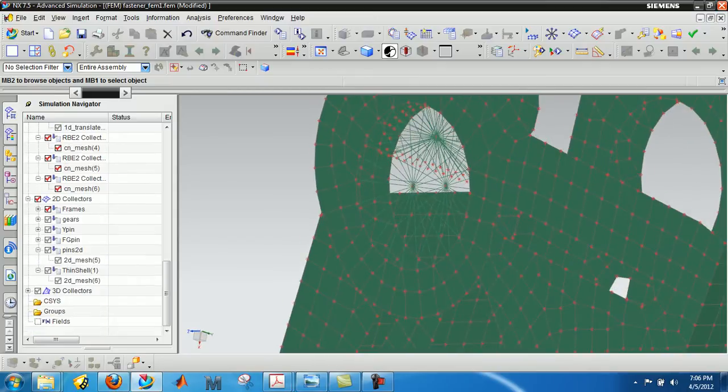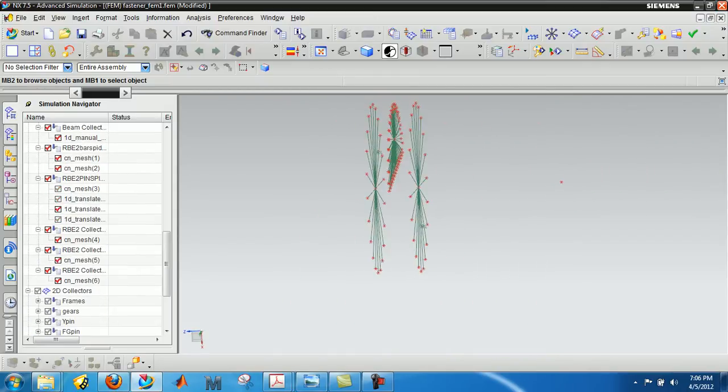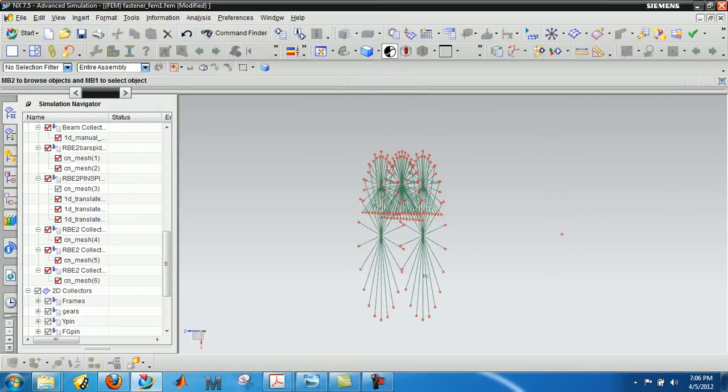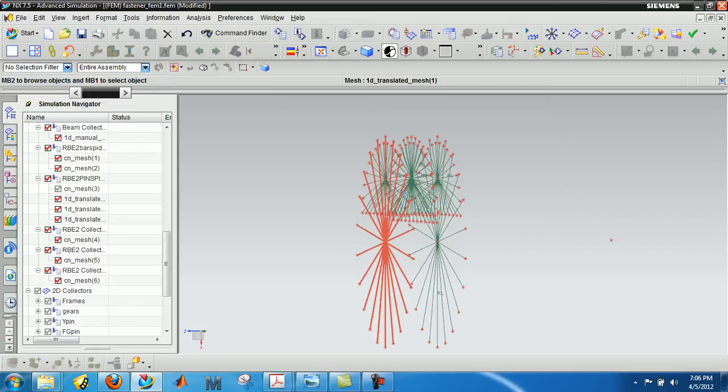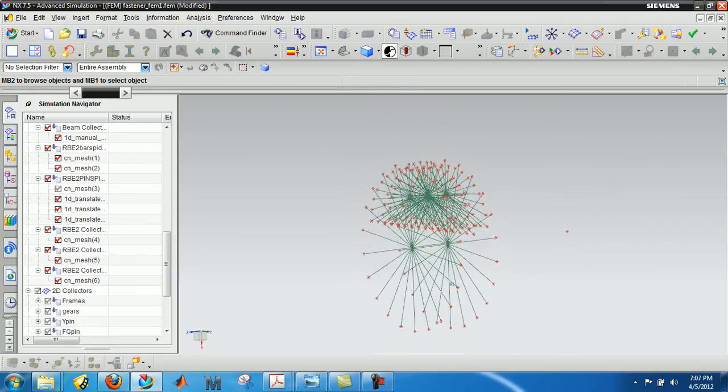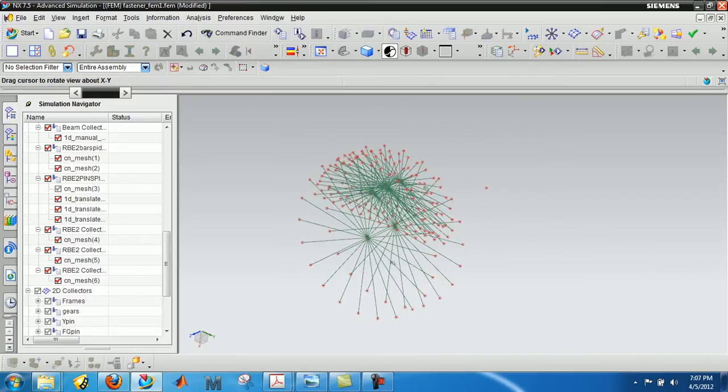Now let's do a check. I'm going to turn on those three spiders — if this is done correctly, those three spiders should line up. This front spider should line up with the spider of the big frame. This middle spider should be connected to the gear spider. And this spider to the pin should be connected to the spider of the small frame. So another question: are the big frame and small frame connected to the pin right now?